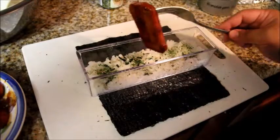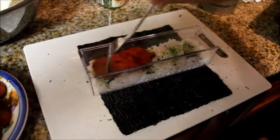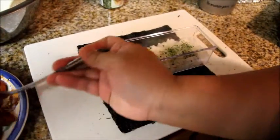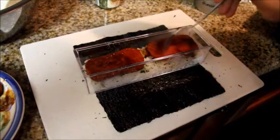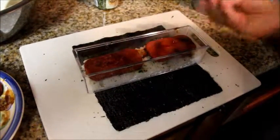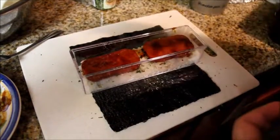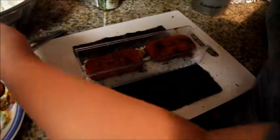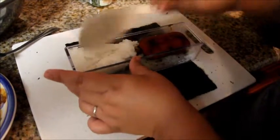Now put your spam — two slices. Leave a space in the middle because that's where you're going to cut it. I would do it the other way where it's all rice with spam on top, but I don't have the small mold, so this one's fine. It tastes good either way. Then fill in the rice again on top.